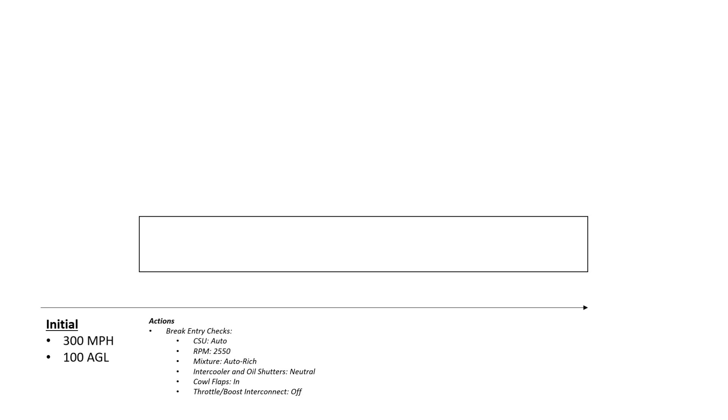With that aside, let's look at the maneuver we're going to be flying. Please excuse my 2005-level PowerPoint art. The break begins with the initial. We should see you at 100 feet AGL, at 300 miles per hour, on the dead side of the runway — i.e. the side away from where the traffic are turning. A good power setting to use is 42 inches of manifold pressure at 2550 RPM, with the straight and level flight attitude. Once established on the initial, we conduct our entry checks for the break: CSU set to auto, RPM at 2550, mixture is auto-rich, intercooler and oil shutters are neutral, cowl flaps are in — which we can check visually — and the throttle boost interconnect is off.